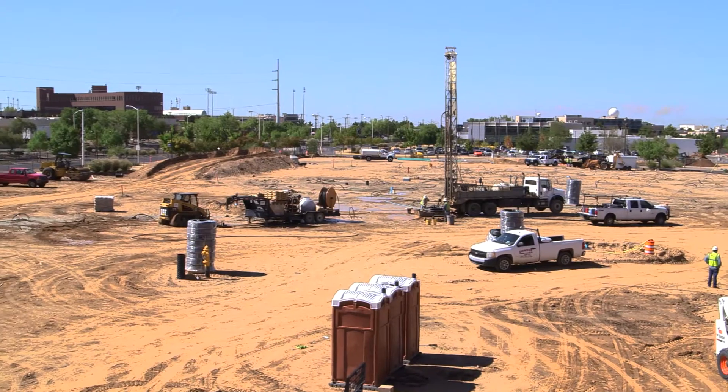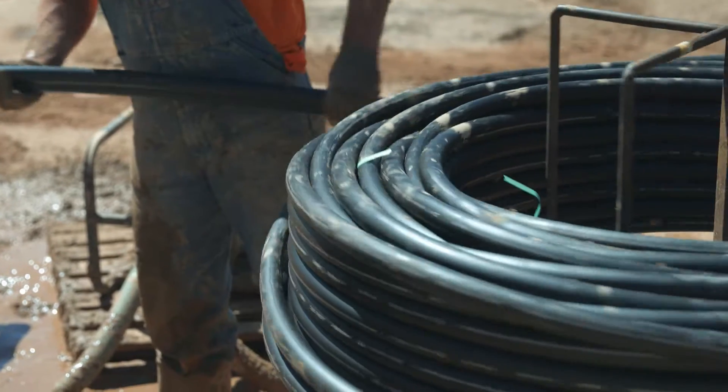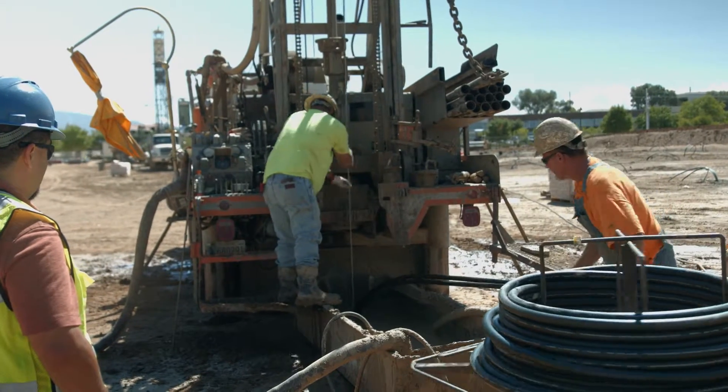The ground coupled heat pump here includes 160 boreholes and 70 heat pumps inside the building. These 160 boreholes are 300 feet deep, usually with 5-inch boreholes, with a 1-inch pipe loop inside. The boreholes are filled with grout after the insertion of the 1-inch pipe.